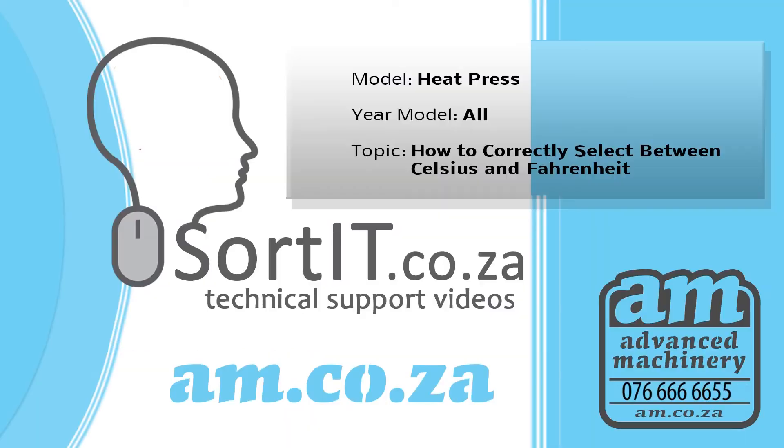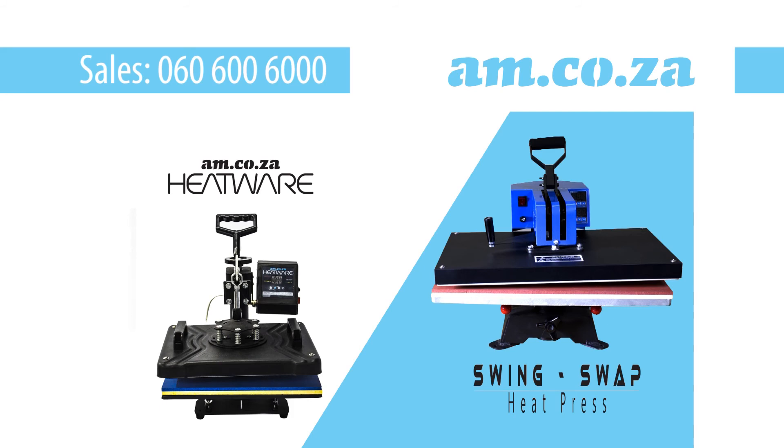Should you have any further questions, please call AM support on 076 666 665. You can also watch our other technical support videos on sortit.co.za. For the purchase of our heat press or accessories please call 060 600 6000 for sales or visit us on am.co.za. Thank you for watching.